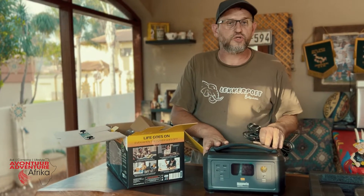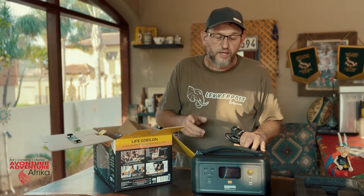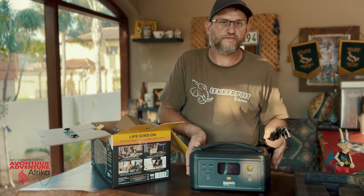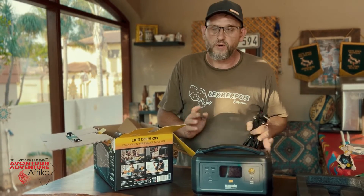We'll hook it up to a DRB fridge and see how long it lasts. Apparently this will recharge within 68 minutes, so just over an hour. It is a proper UPS, so you can have your TV, Wi-Fi, whatever plugged into it and the other part into an outlet, and when you lose power you won't even know about it.